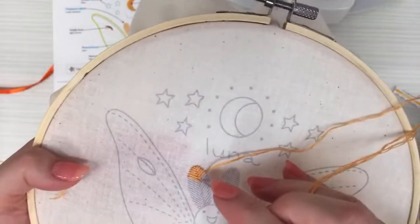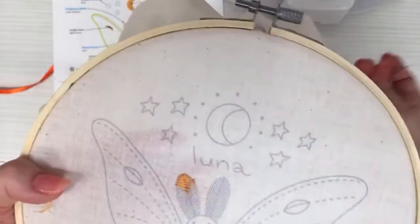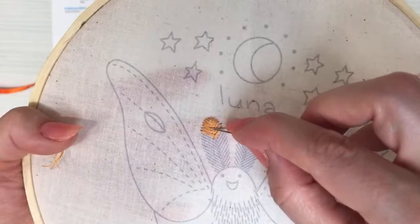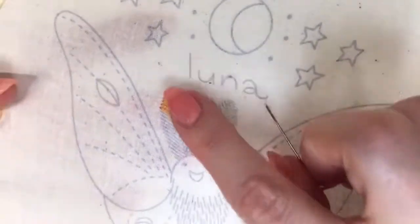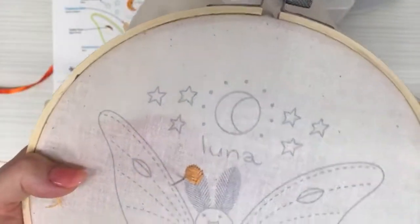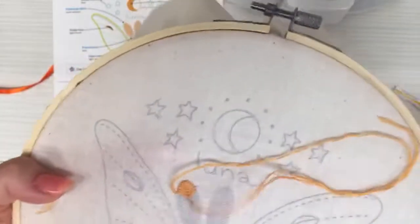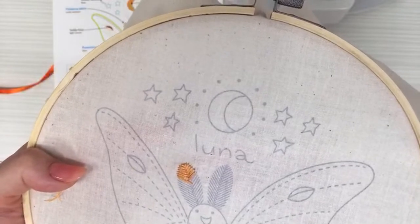I feel like this would be cute for leaves, little fish scales, or a whole bunch of different things. It's a really fun way to fill in a shape in an interesting way — you get this effect of a line going down the center where they all cross. It's a nice alternative to satin stitch or other fill stitches.